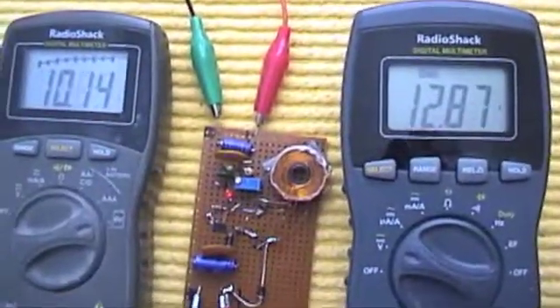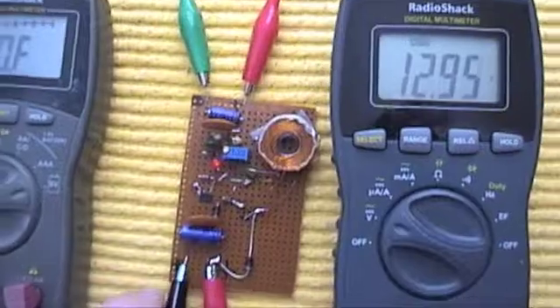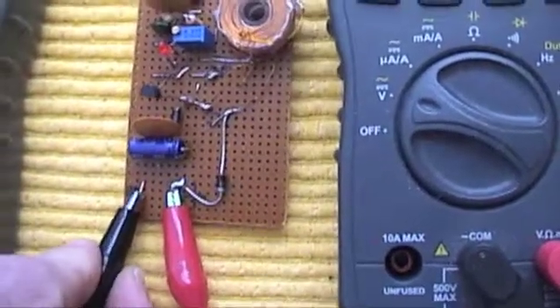Look at the spark on this thing too. It's pretty significant.